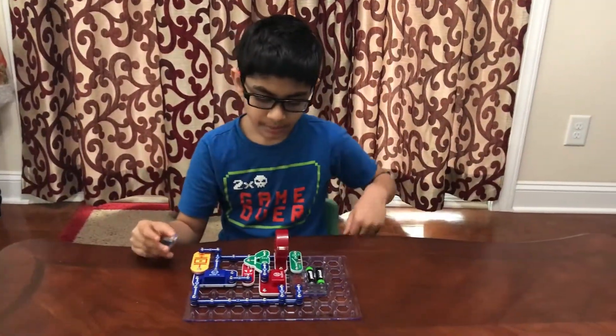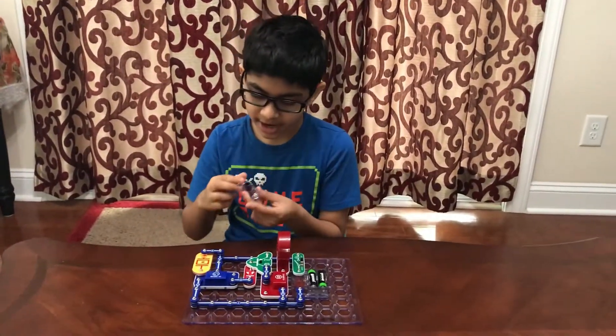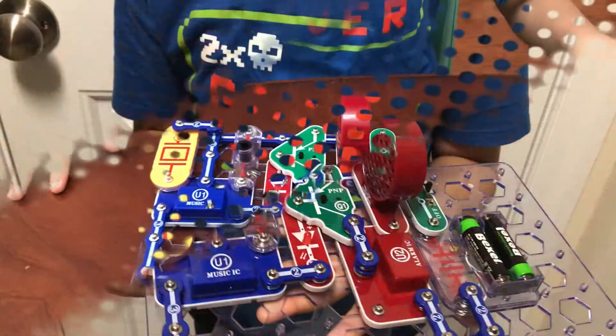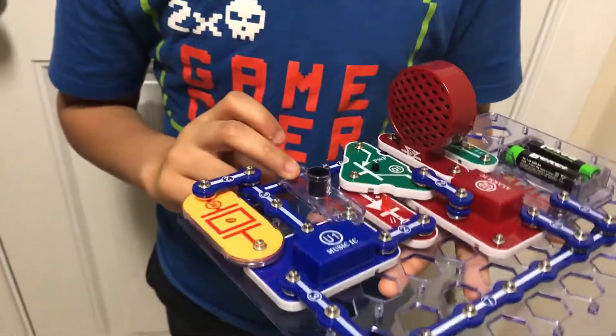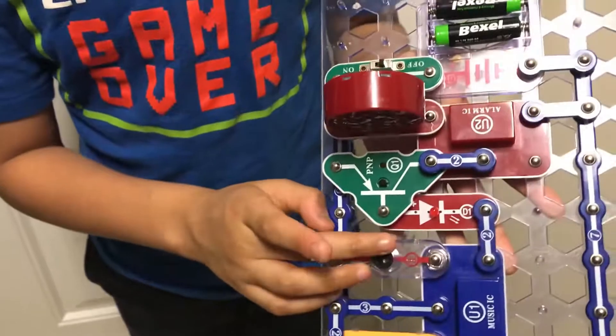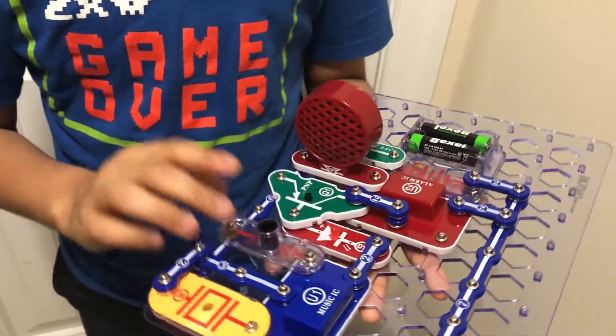Now we're going to do project 271. The only thing you need to add is the photo resistor — just clip it on right here. What this does is, the photo resistor has a sensor inside it, and when it looks up and sees that it's bright, it reacts.